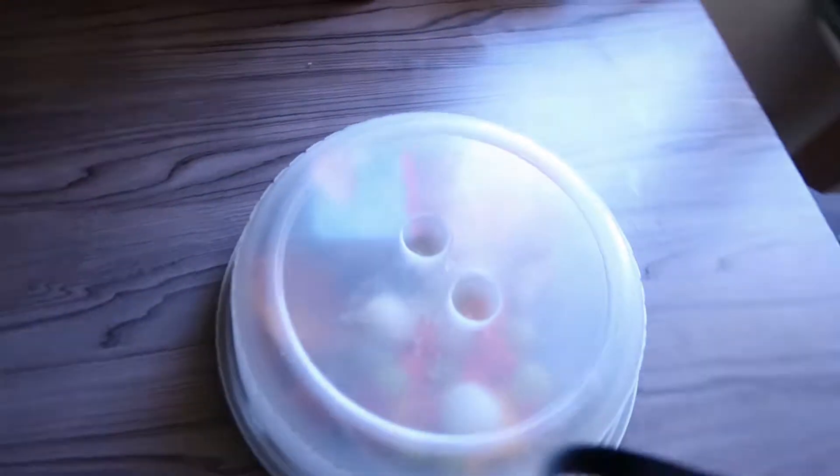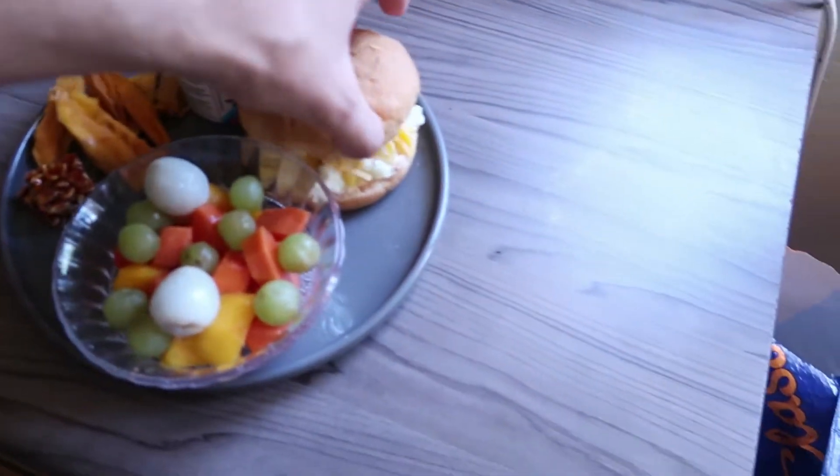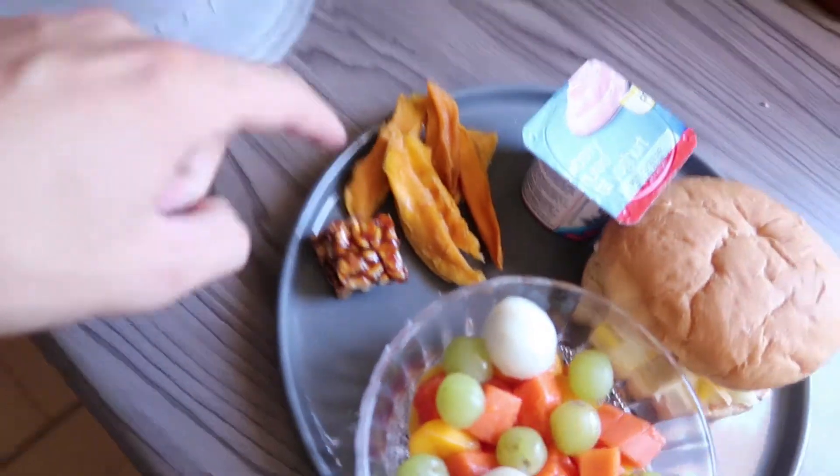I'm just taking a quick break from editing but I want to show you this — Runique made me a lunch. It came like this and then you reveal it: there's a salad, a super nice sandwich, yogurt, mango things, and more food. I'm going to enjoy this.